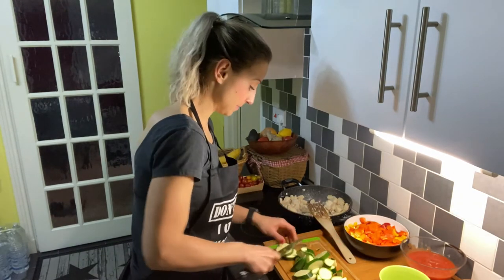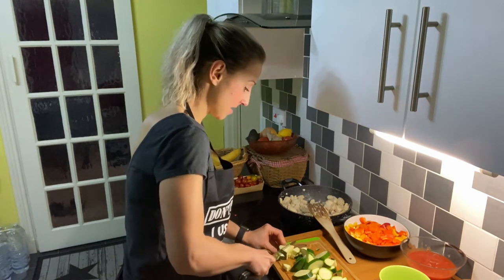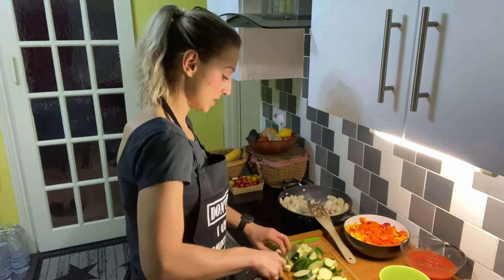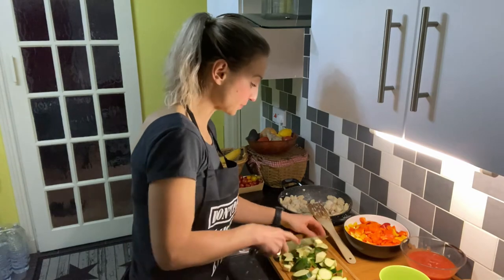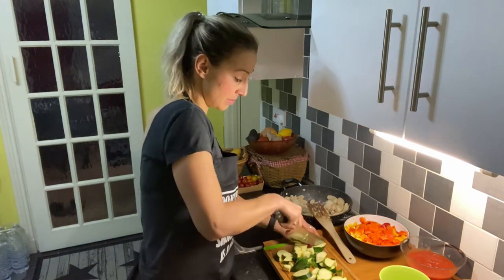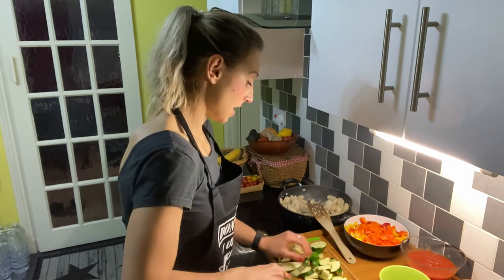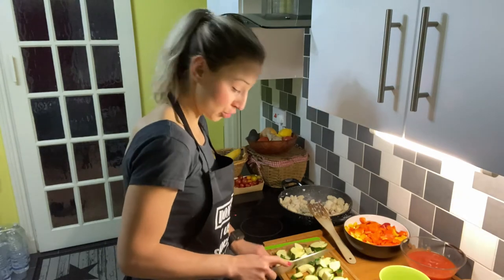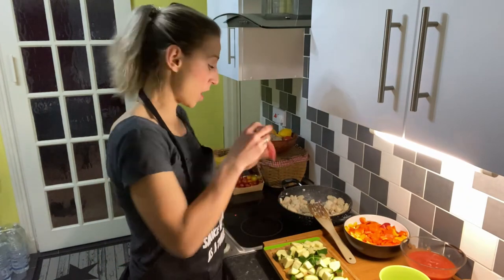It already smells lovely, it makes me hungry! Let's talk about spices. I'm going to use salt and pepper, and as I said, you can use something more spicy like chili powder or chili flakes. I'm going to use paprika as well — you can use sweet paprika or hot paprika, whatever you prefer. If you don't have fresh garlic at home, you can always use powdered garlic.